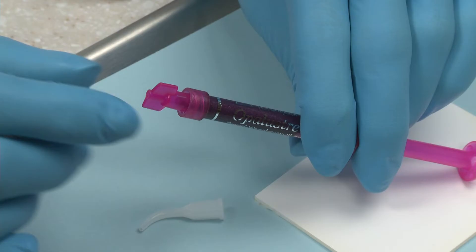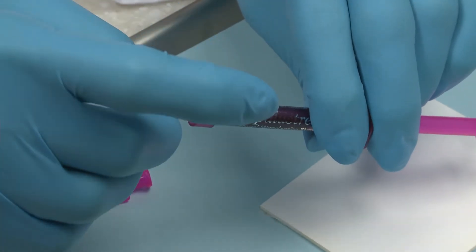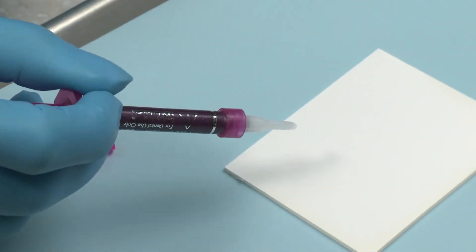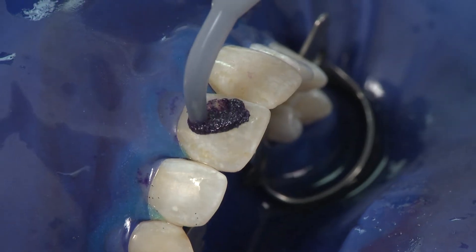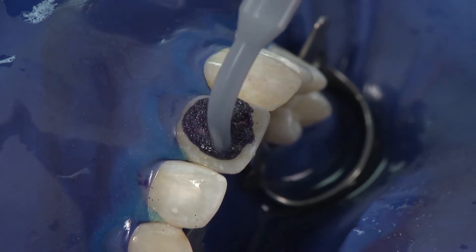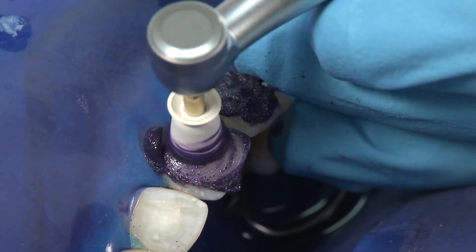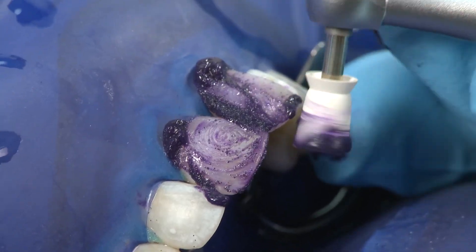When applying Opal Luster, remove the lower lock cap from the Opal Luster syringe and securely attach the white MAC tip. Verify flow prior to intraoral placement. Apply approximately a 1 mm thick layer over the discolored area. Using a rubber profi cup at a slow RPM, apply medium to heavy pressure for 60 seconds at a time.